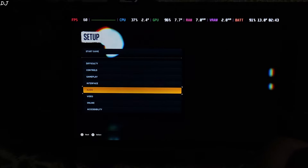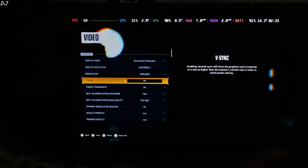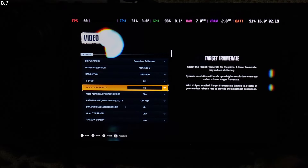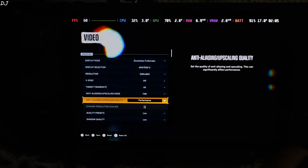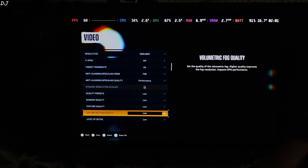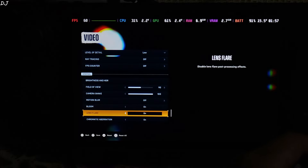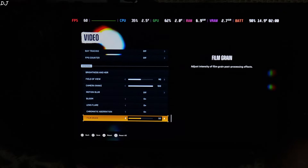Connected my PS4 controller to the Deck via Bluetooth. The settings are: 800p resolution, in-game V-Sync disabled, target frame rate 60. I have the LCD variant of Steam Deck. Anti-aliasing set to FSR using its performance preset. Low preset. Ray tracing disabled. Motion blur disabled as well.